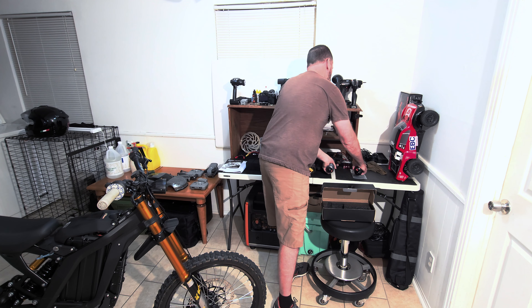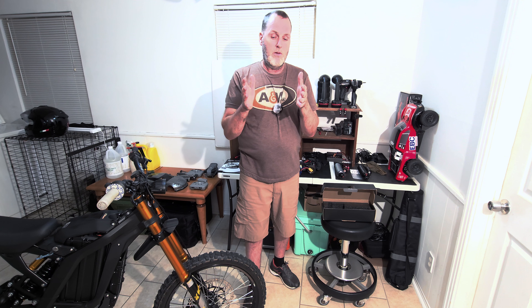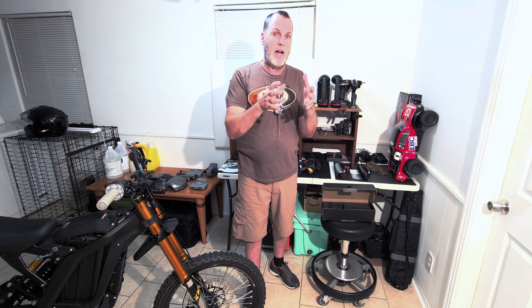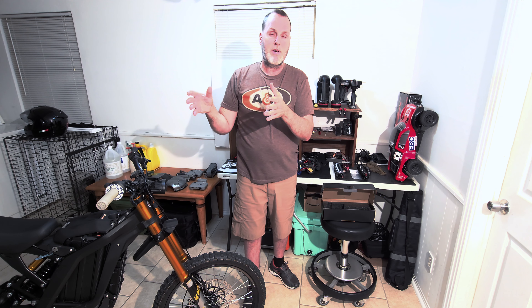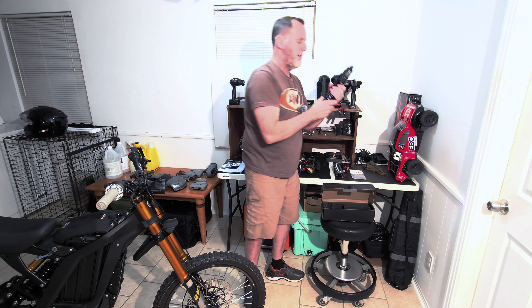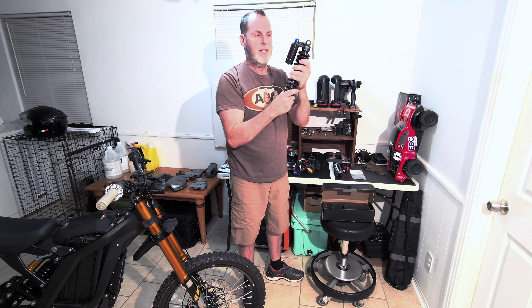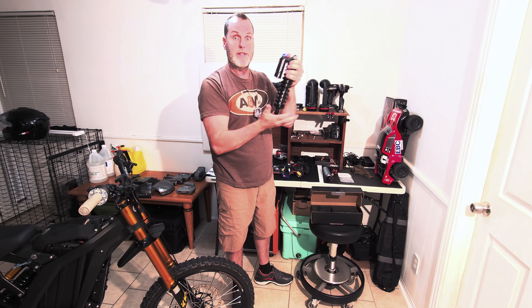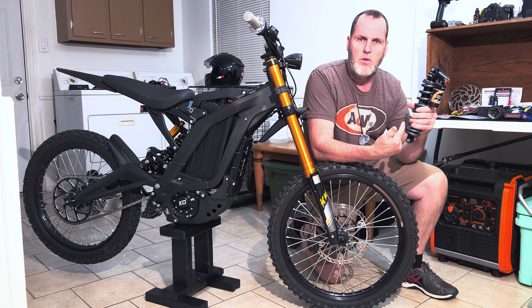It's not quite as heavy but still very high quality as far as a budget shock goes. It's got high-speed and low-speed compression dampening, and then it has rebound on it. Hopefully it has way more rebound dampening than the KKE 2024 shock does. Compared to the Fastace, they're similar — it's got a rebound on the back just like the Fastace does, but the Fastace has compression up on the top. This one has high-speed, low-speed compression, and then the rebound.